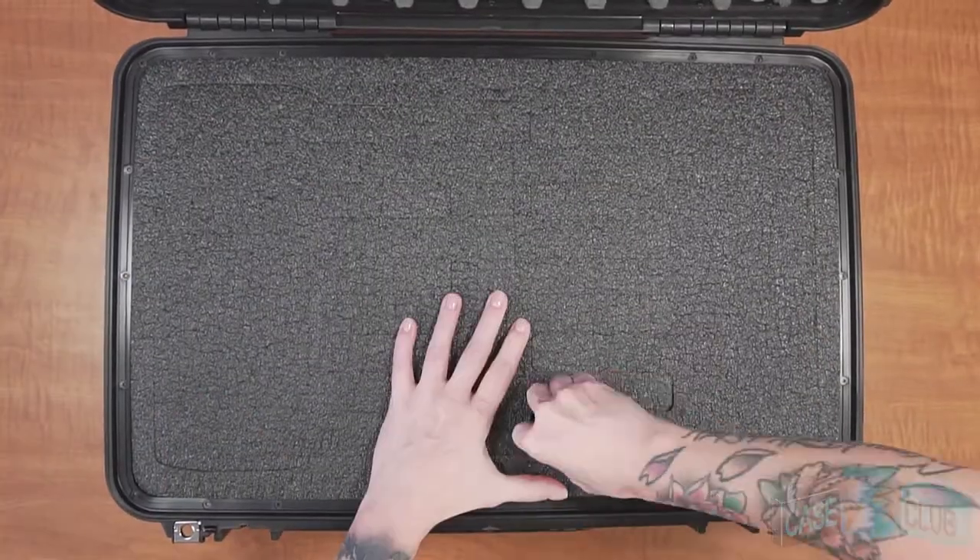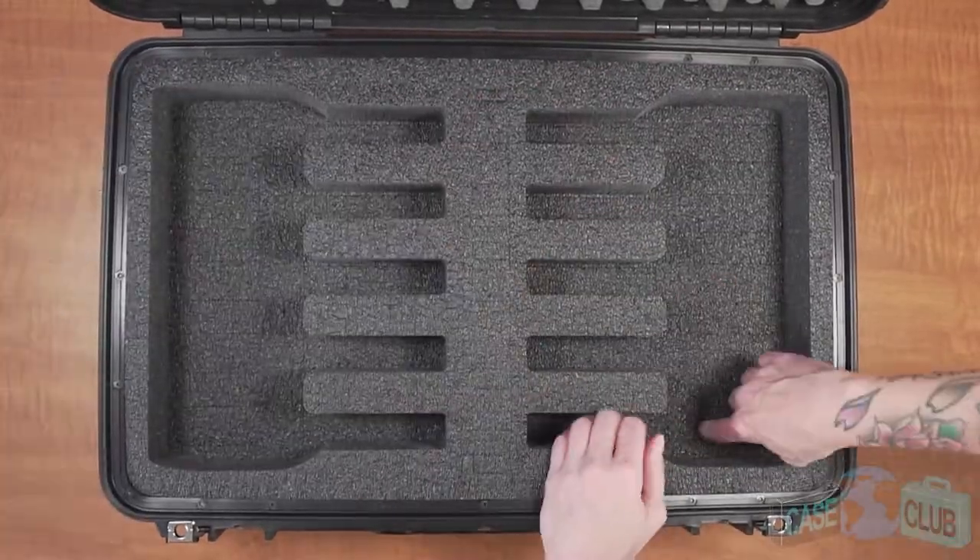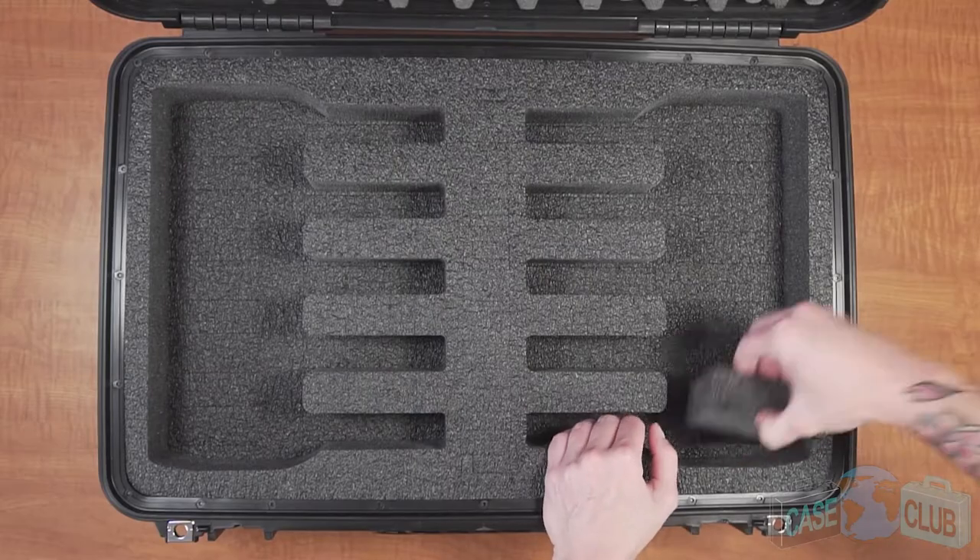When your case arrives, you'll need to remove these main foam plugs. Once removed, continue pulling out the foam in the barrel and grip area.